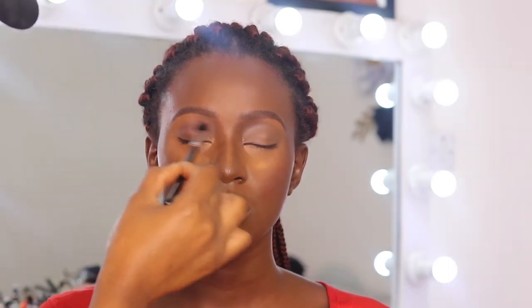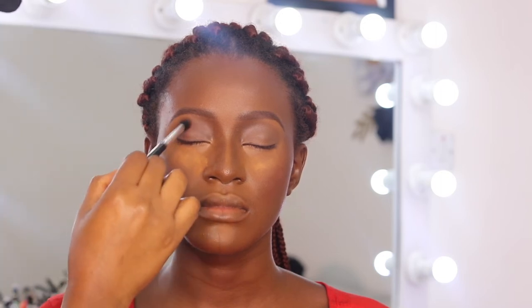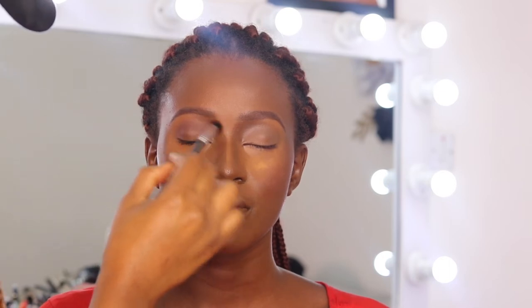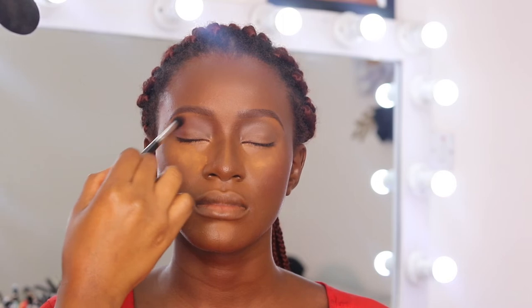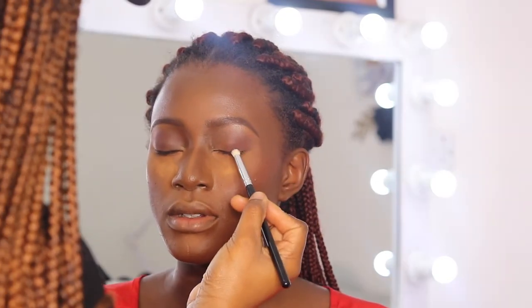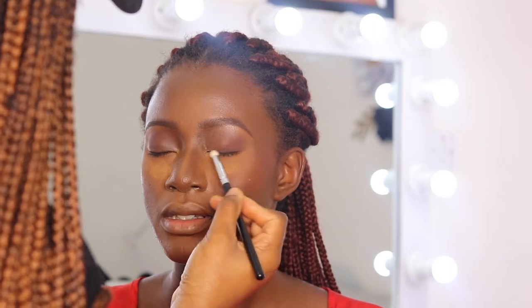With my eyeshadow I wanted to go a bit soft, but then my fingers just started doing something else — and I love the way it turned out eventually. I'm putting a dark brown matte eyeshadow all over the crease area and blending it out with a smaller fluffy brush.